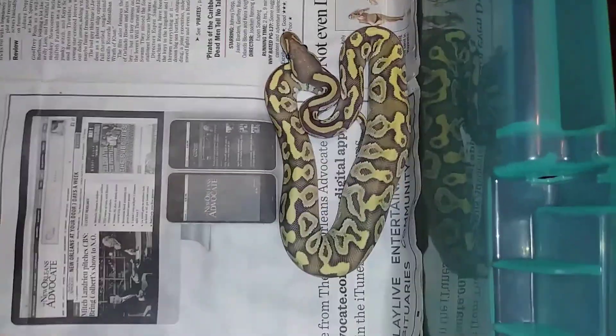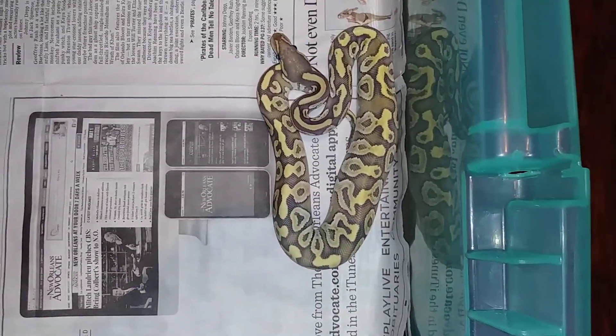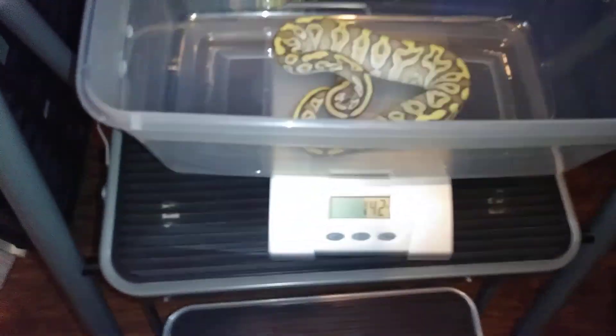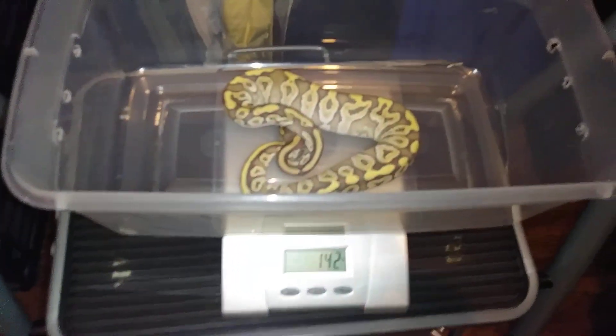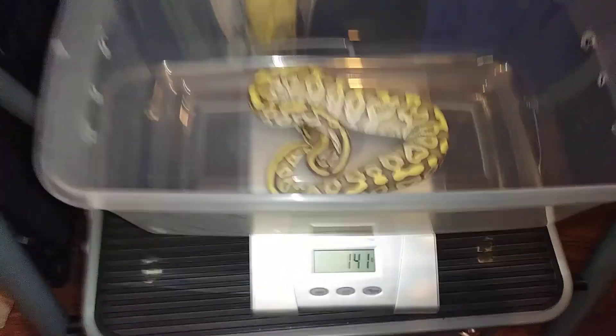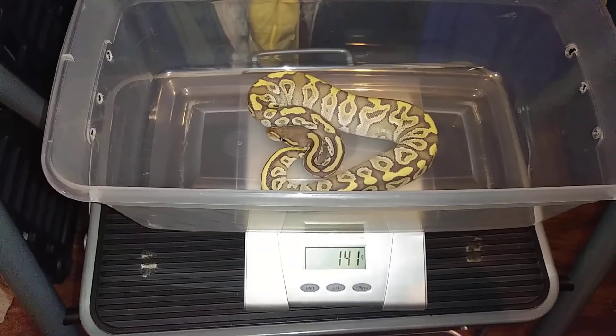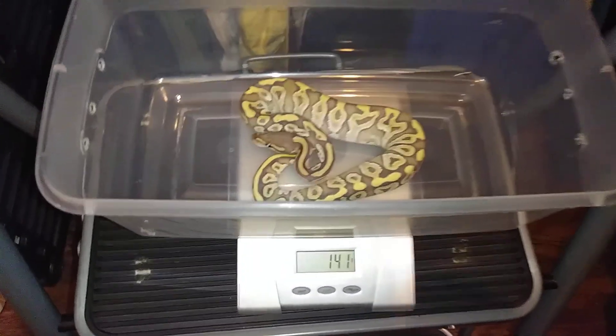Let me get her fed - matter of fact, let me see how many grams she is. We're gonna see how big this girl is, how much she weighs. She tensed up a little. 142 grams - for the one, that's pretty cool.